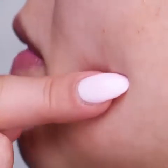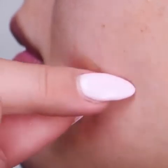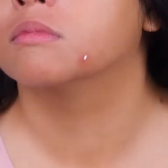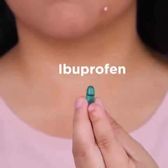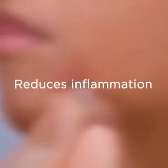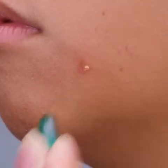Skin acting out? Then use a pimple patch. We also have the hack for that — Ibuprofen reduces inflammation. That's exactly what we need, right?